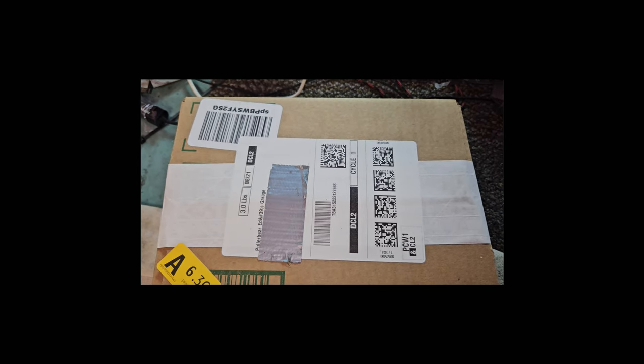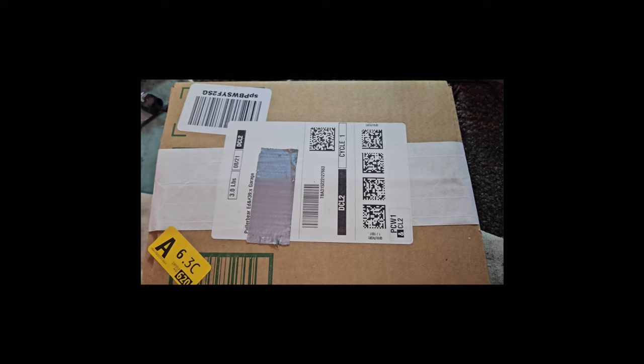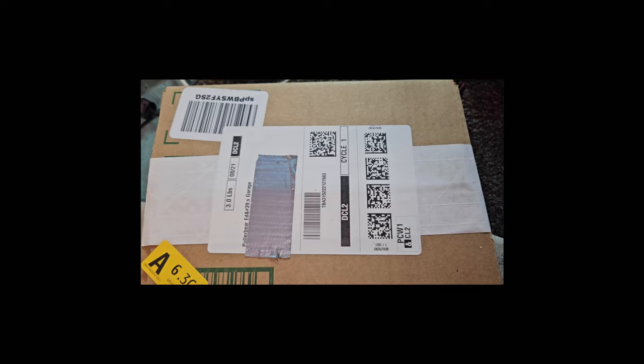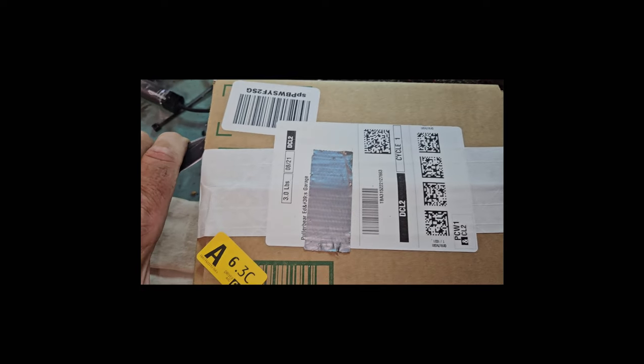A company reached out and wanted to know if we'd test out one of their products and give them a review on it. This is actually something I've looked at in the past, so I said sure, let's go. Let's get this thing unboxed.